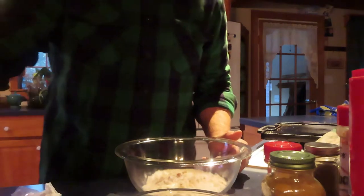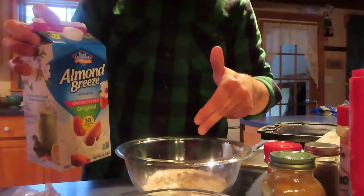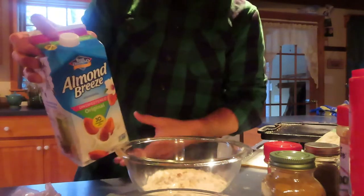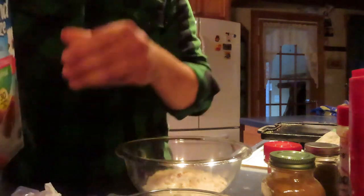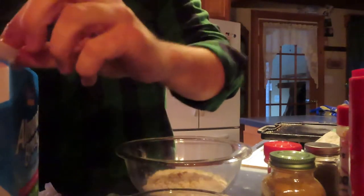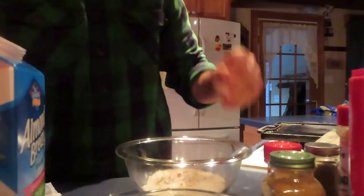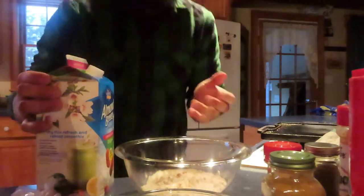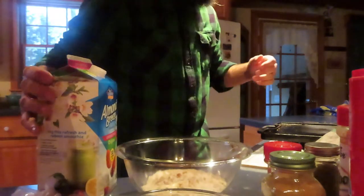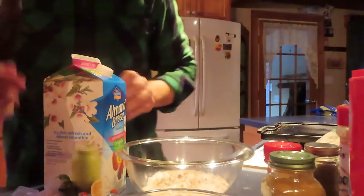So we got our drys. Oh, I forgot to mention we're going to need a wet ingredient also to get our coating good for the cauliflower. I'm going to use almond milk — you could probably use soy milk, oat milk, or hemp milk, whatever. You could use water too, I would assume. I don't know how much I'm putting; I'm winging this like I do everything. Let me get something to mix. I'm going to mix this in until there's no lumps.